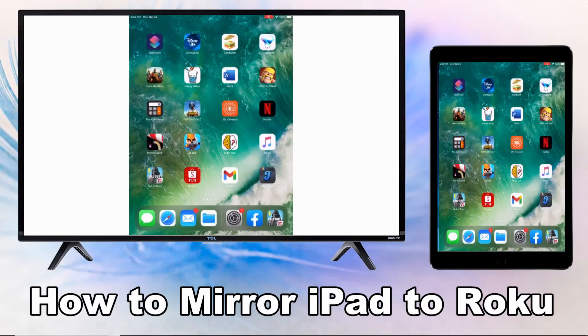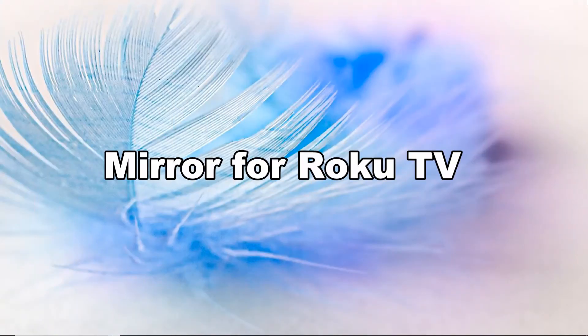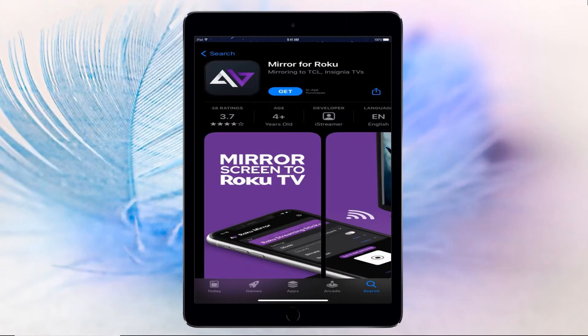Hi guys, today I will show you how to mirror iPad to Roku. The most popular screen mirroring app for Roku TV is the Mirror for Roku. Download the application and install it on your iPad. Don't forget to connect your iPad and TV to the same network.